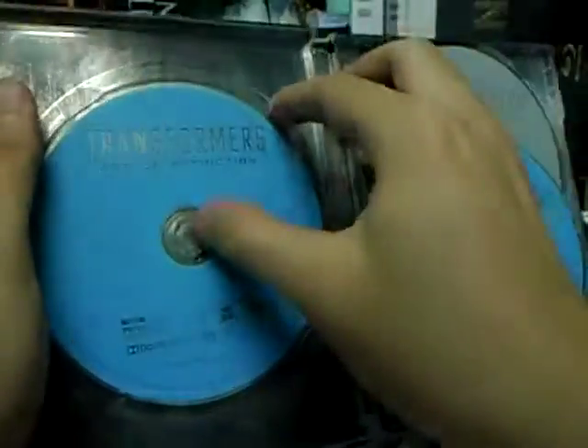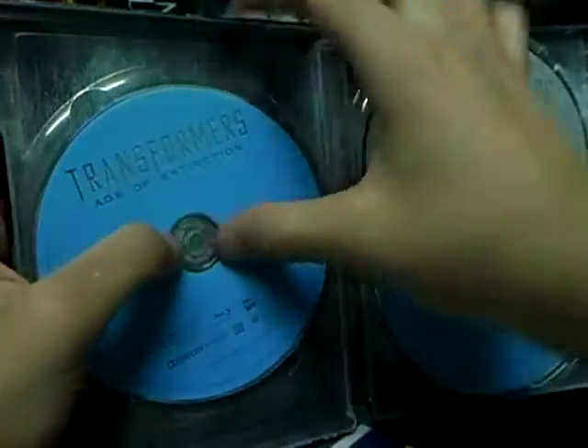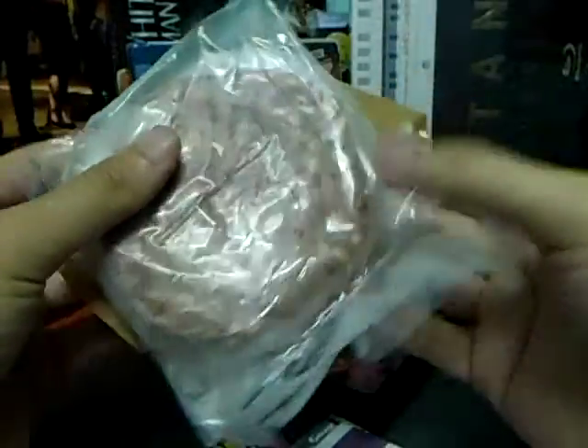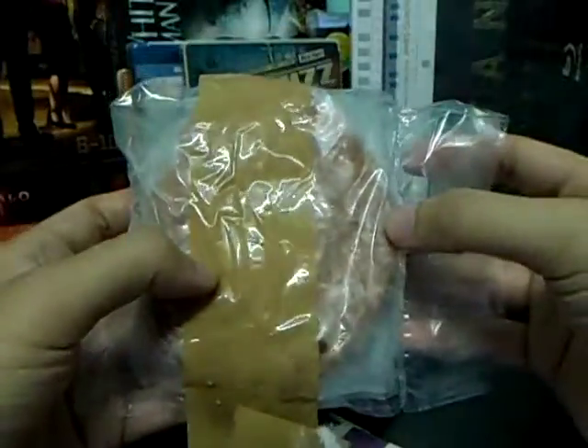There's nothing at the back of the cover. It is empty. The Transformers Age of Extinction. This is the set — it comes with the Transformers Steelbook.